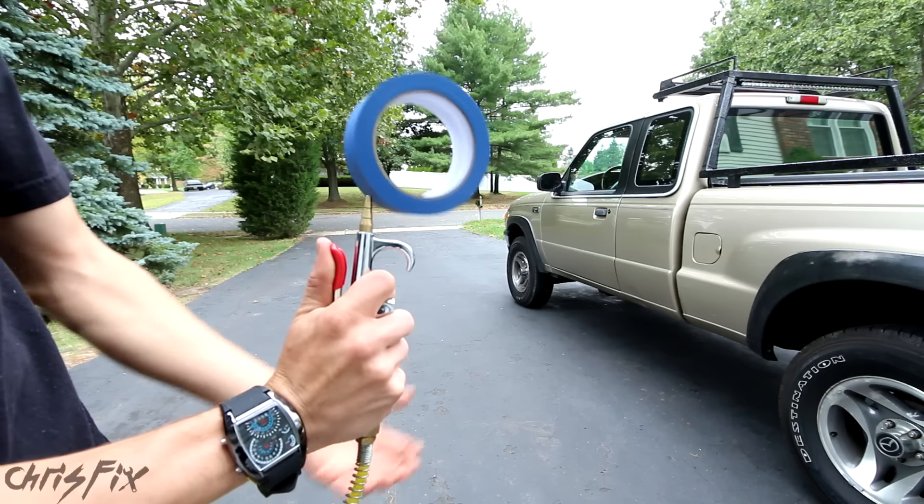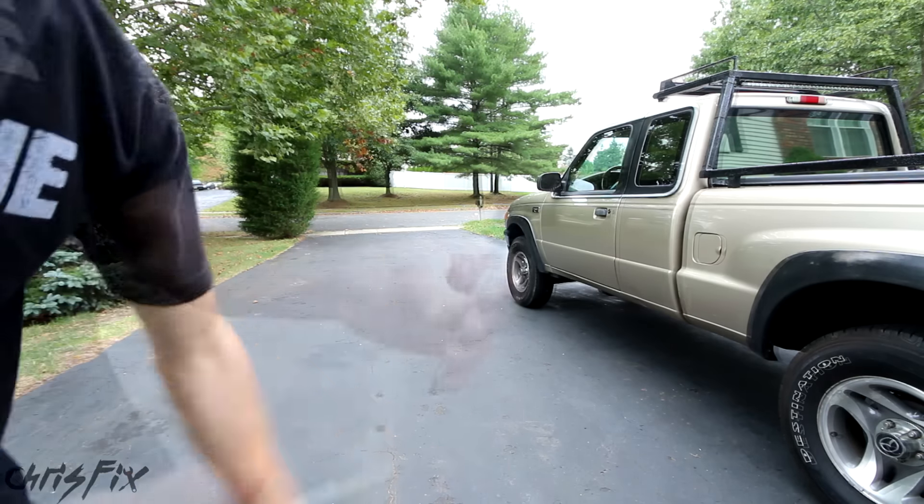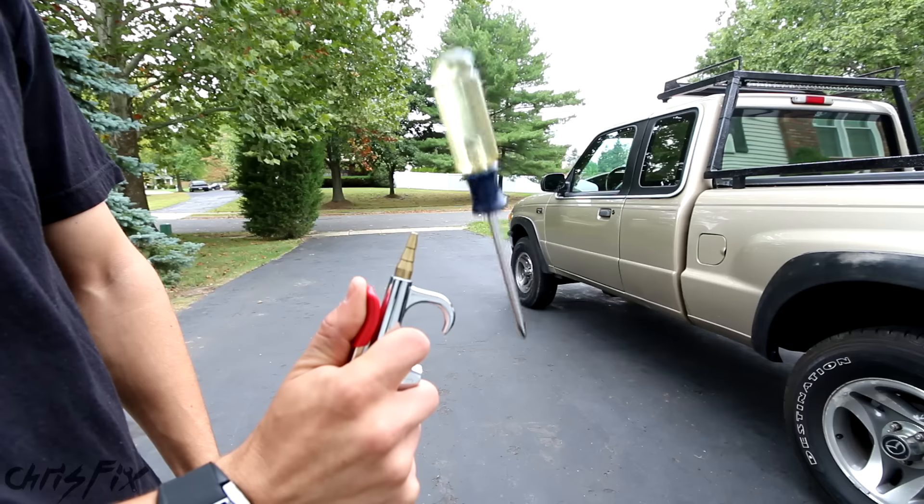Now when you're working in a garage, or working on a car with some friends, you can show them this neat little trick that will blow them away. Maybe make a little wager for lunch — bet your friends that you can make a screwdriver levitate.